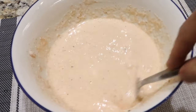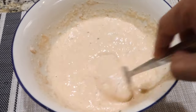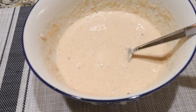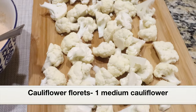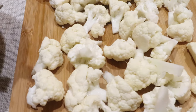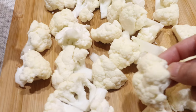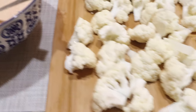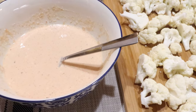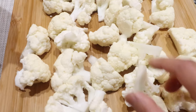Here is our batter — it has a perfect consistency, slightly thick and not too watery. Just use a fork and mix it well, then keep this aside. I have taken one medium-sized cauliflower and separated the florets. What I usually do is dip the whole cauliflower in warm water for 10 to 15 minutes, so that any tiny bugs will be released into the water. Then drain the water, rinse under running water, and separate the florets.